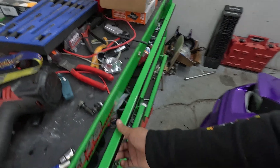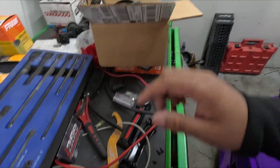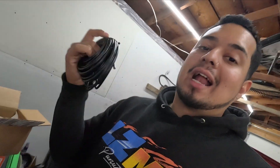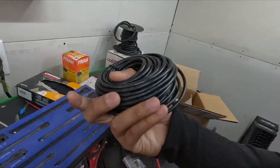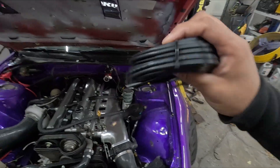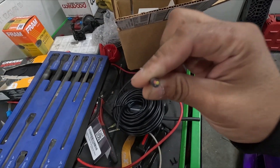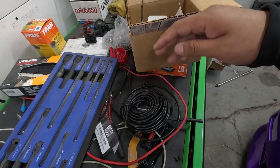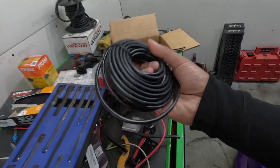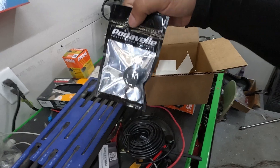I went ahead and bought this, and I have a spare sensor I had since I built the motor — a brand new sensor going in place. I also bought a harness from Amazon. A lot of people hate on Amazon, but I love it — for fittings, hoses, little stuff like this harness you can't get locally. There are three wires inside that you can use for sensors. I ordered it yesterday, it came in this morning — fast delivery, cheap, and it works.